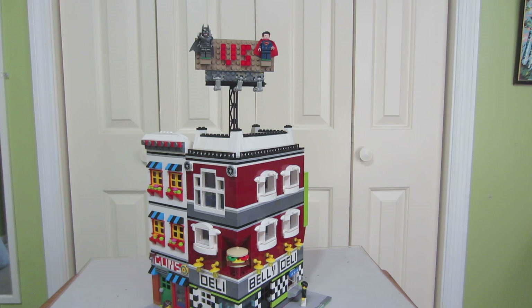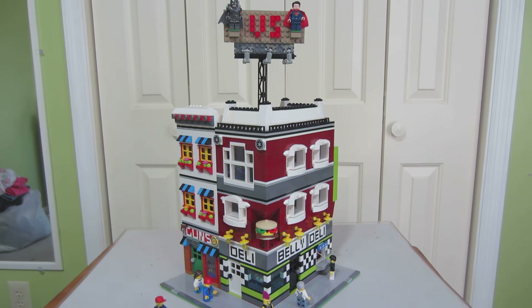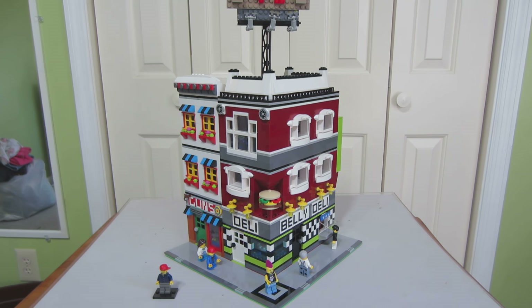Those figures are from set 76044 — Batman vs. Superman on the billboard. Stick around and see the interior because it's very interesting, the interior of this set.